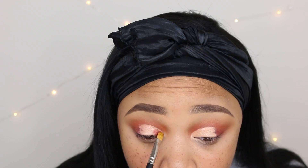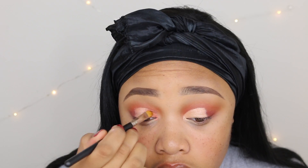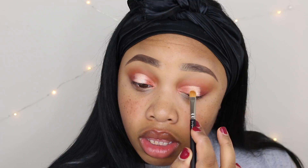To cut my crease I'm going to use my Anastasia Beverly Hills concealer in the shade 3.5. Then I'm going to take the shade Firework, and then the shade Bam — kind of attempting to do a halo thing.